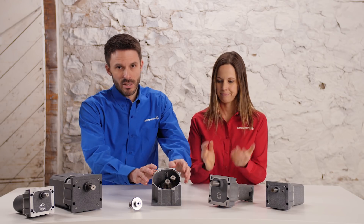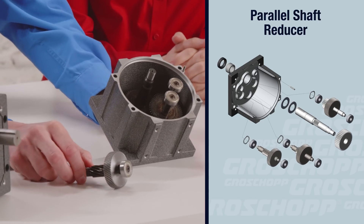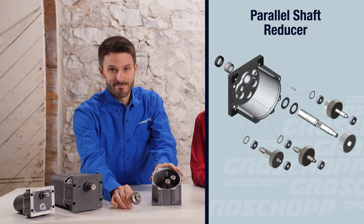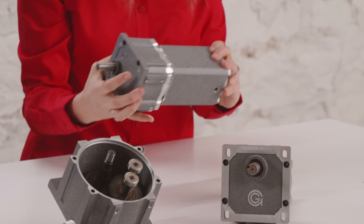As you can see, we have the basic components of a parallel shaft reducer here. The reducer is comprised of helical pinion gears, spur gears, and ball and needle bearings enclosed in an aluminum housing. Groschopp's parallel shaft gearboxes are built with an integrated end bell to allow for better mating with the motor.